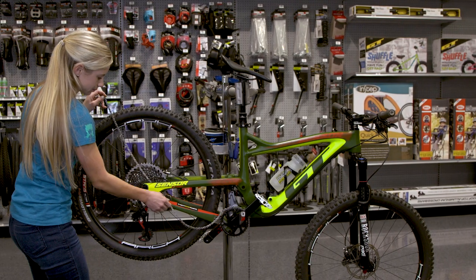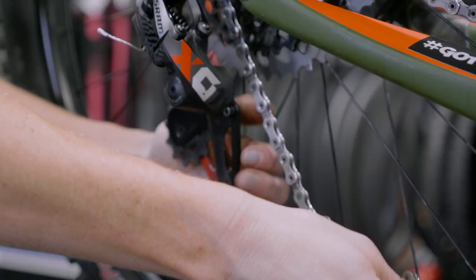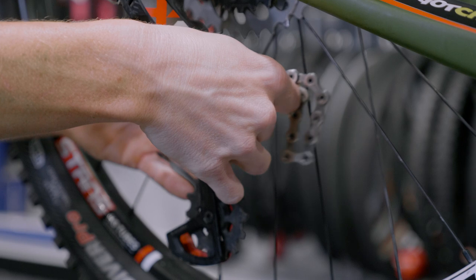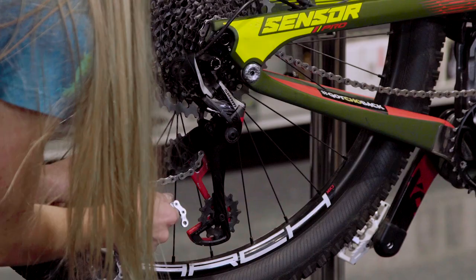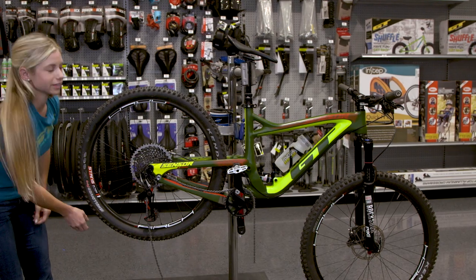Thread it through the frame, put it on to that rear cog — the lowest rear cog. It goes up and over this, through here, and there you go. Now it's ready for that master link.